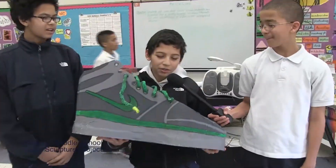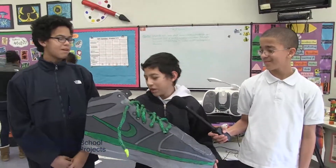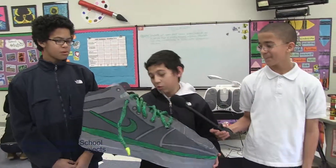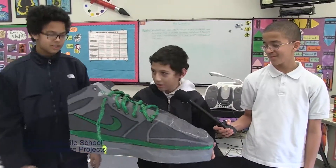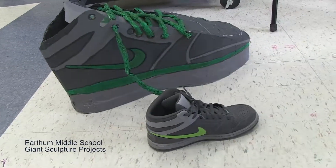My name is Lester Navachoque, and this is Christian Lawrence and Zachariah Richardson. We made this shoe because we decided that we could make a big shoe based on my shoe.